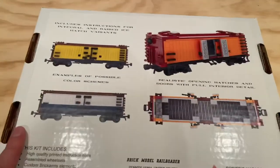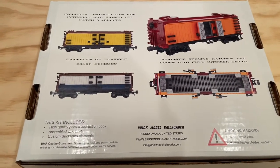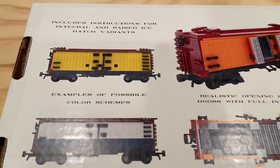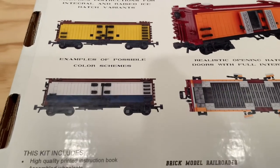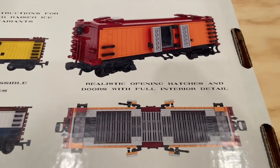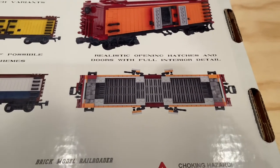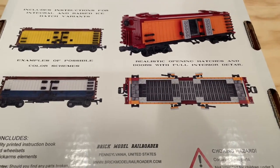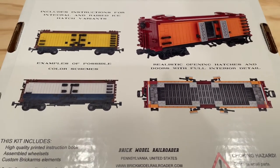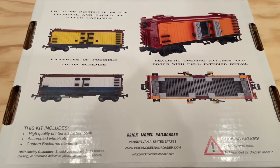Flipping over on the box, like I always talk about with the Brick Model Railroader instruction sets, the boxes are really great in and of themselves. On the back it shows some different color scheme options that you can use. They talk about how the hatches can be opened and full interior detail. I think these are going to go really well and we can come up with some great storytelling around this and some great combos between buildings around the layout as well as these cars.